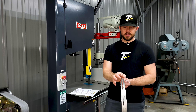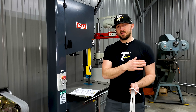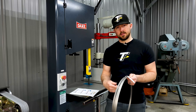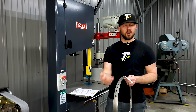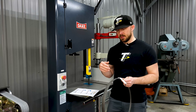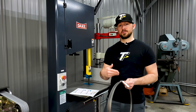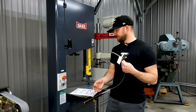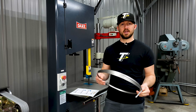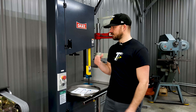We can custom order blade options from a quarter inch wide all the way up to two inches, and from five feet in overall length all the way up to about 22 feet, with a variety of different tooth counts within that range. If you have a custom option you need to fit your saw or a specific cutting application, give us a call and we can help you decide what's right for you based on the material you're cutting, the job, and the machine you have.